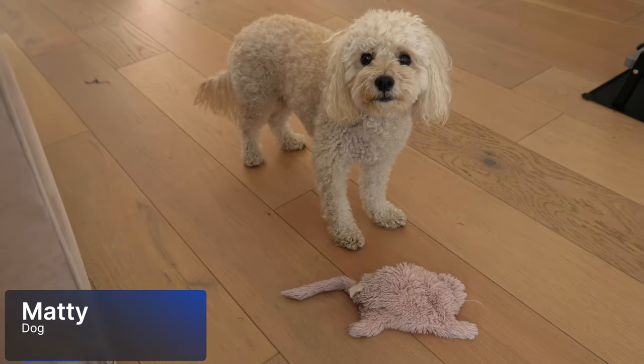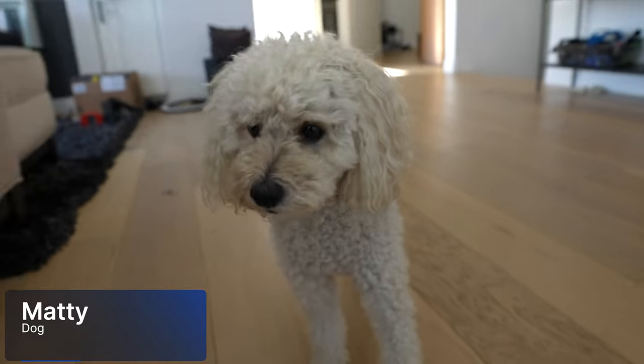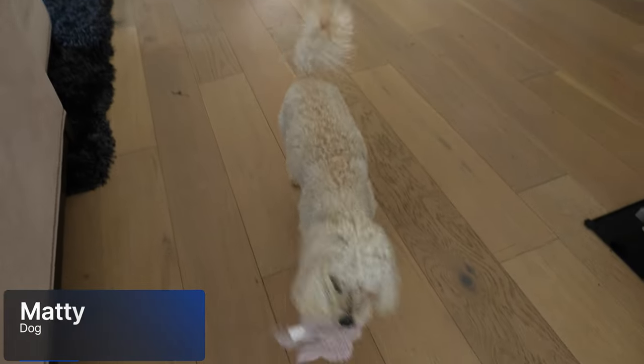Here's the cutest little friend. Ready, catch. Athlete!